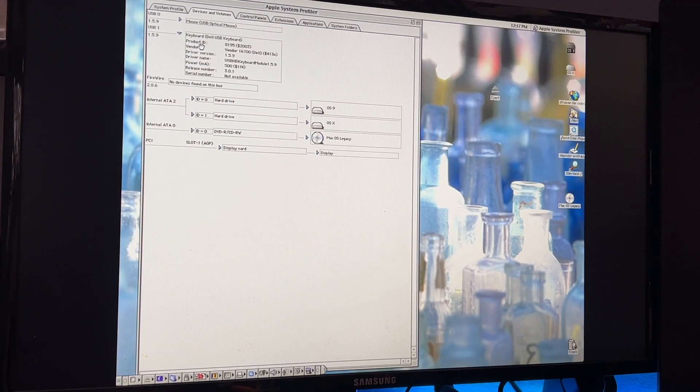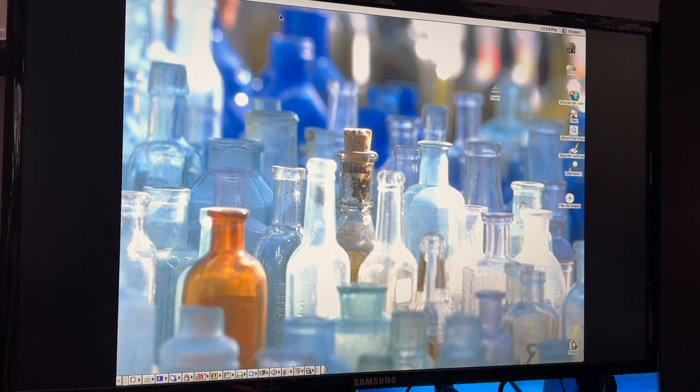It actually sees this as a Dell USB keyboard, because that's what I'm using. We have our two hard drives for dual-boot OS 9 and OS X — this Quicksilver is a 2001 model so you're limited to 128GB per drive, which is what it is. The GPU is the Nvidia GeForce 2 MX Twin View with double the VRAM compared to the regular 2 MX — doesn't really matter since I'm not using dual monitors, but it's nice to have. A real GeForce would be nice but those cards are probably not going to be cheap.